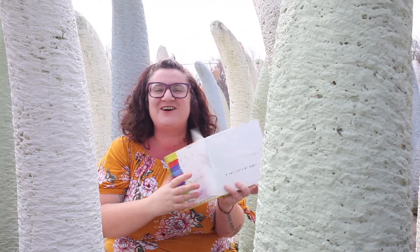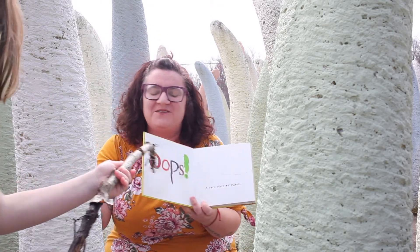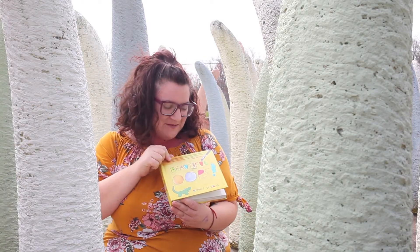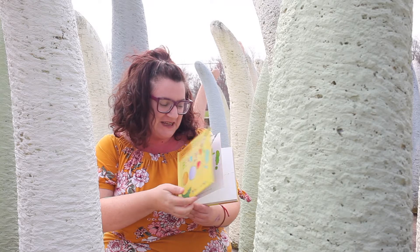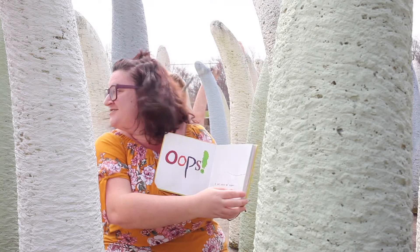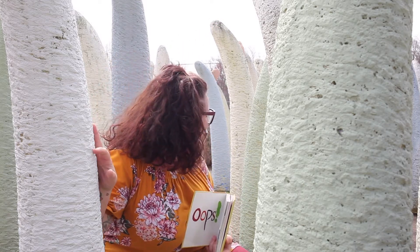Oh, this is going to be so easy, friends. I'm going to point at it. Hi friends! I'm going to share Beautiful Oops by Barney Salzberg. Oops! I'm off! I can't even guess how it's on your page.